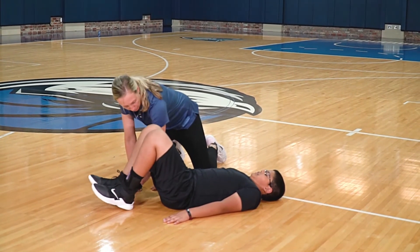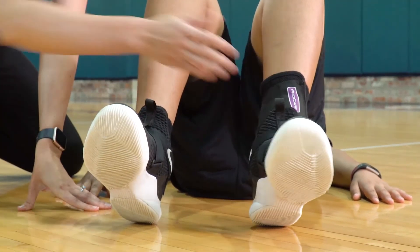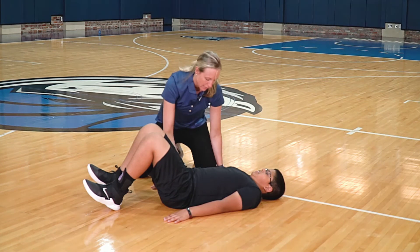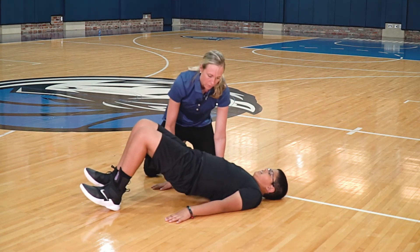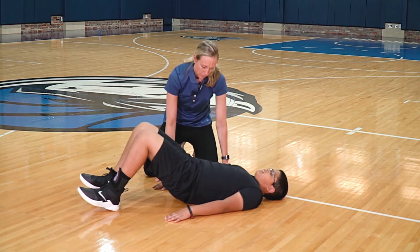Lie on your back and bend your knees. Keep your heels on the floor and hold your toes up. Lift your hips off the floor 15 times. Don't arch your back or let your knees touch.